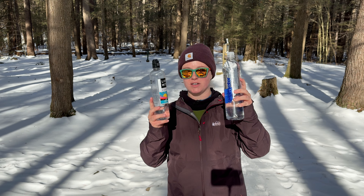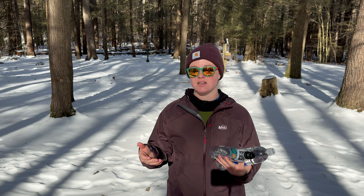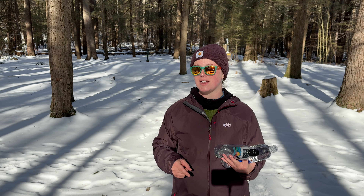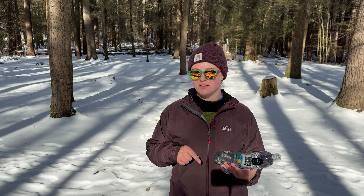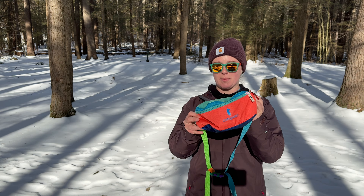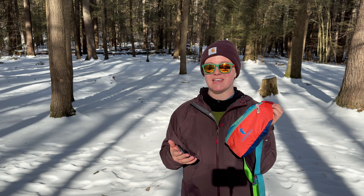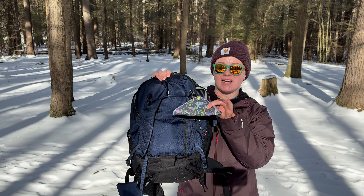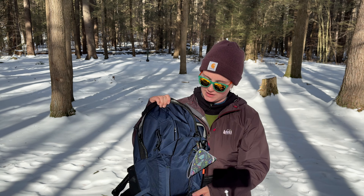I bring snacks - I have a couple more in my bag - and plenty of water. I also like to bring some form of water filter just in case I didn't bring enough. The reason I didn't bring a filter today is the freezing temperatures, but I have my pot, stove, and fuel canister so I can boil water if needed. I also brought my fanny pack - this has extra snacks, some form of protection since I'm hiking alone, and my wallet and keys. I've also got my cool cloth, which goes with my bathroom kit - really handy if you have to go to the bathroom on trail.